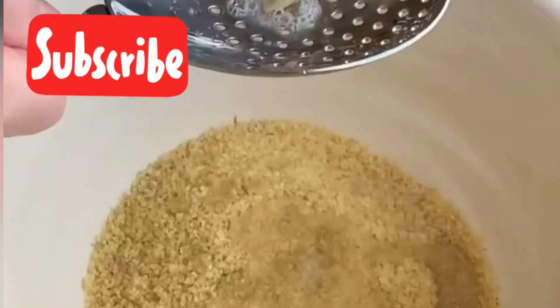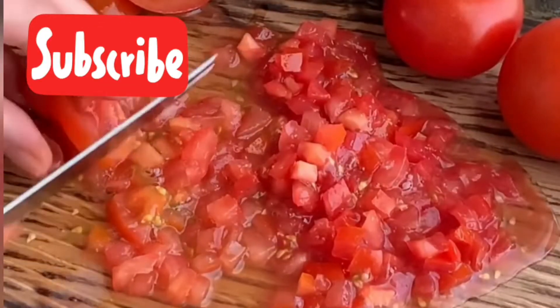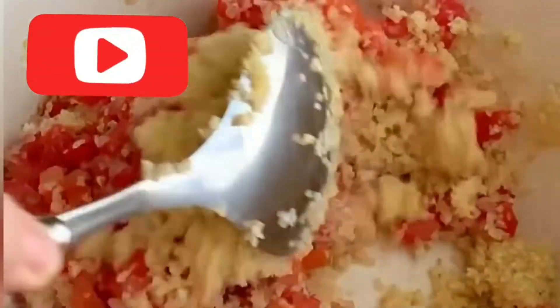Hello everyone! How to make tabbouleh: start by mixing the bulgur with the water and lemon juice, then cut the tomatoes and add them to the bulgur. Add some salt and mix it all together.